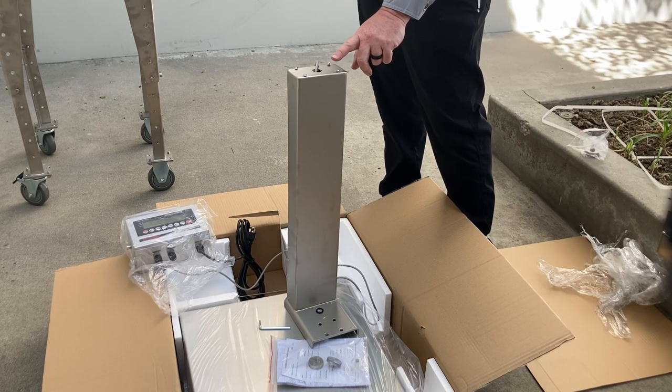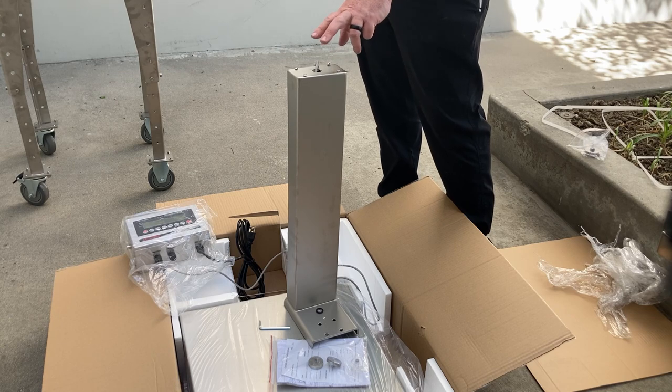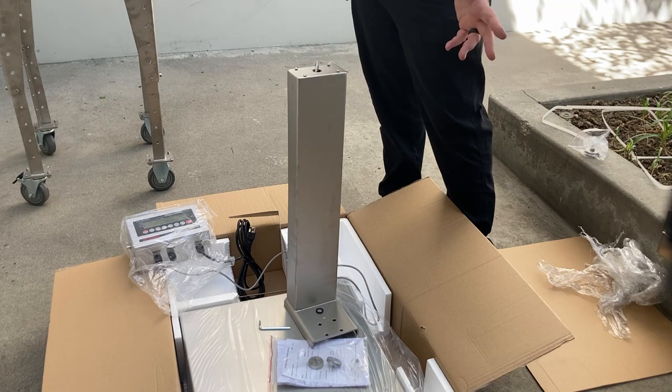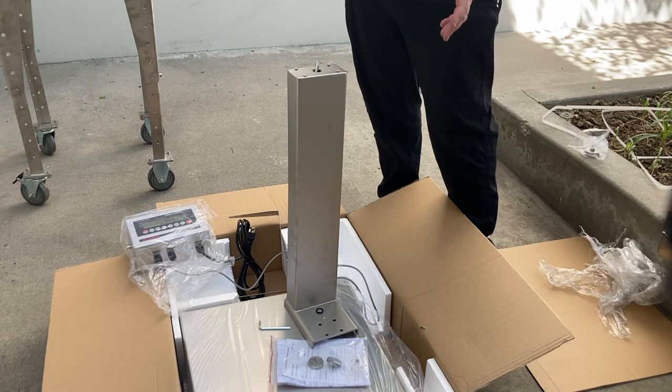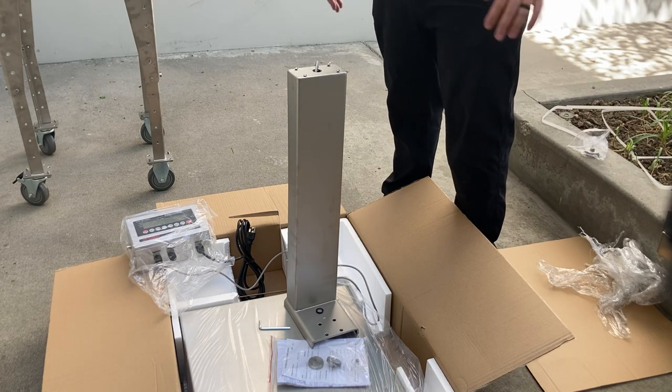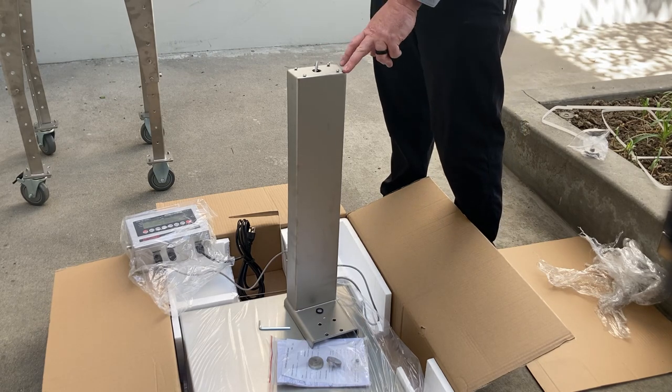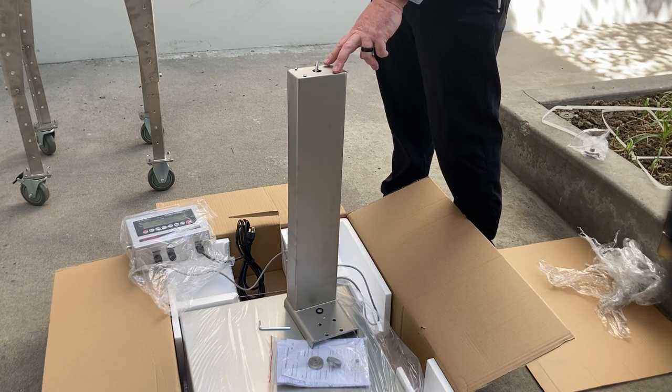The cable runs through here. In order to do this effectively and easily, you will have to mount the indicator to the column first. Otherwise you'll be juggling three or four different parts and you may damage the indicator in the installation process. We'll go ahead and install the bracket and the indicator on the column.